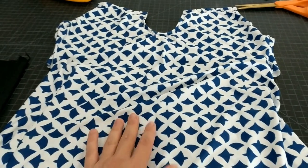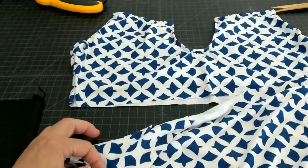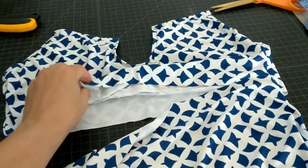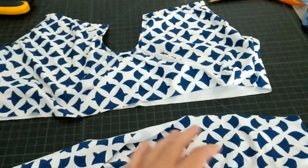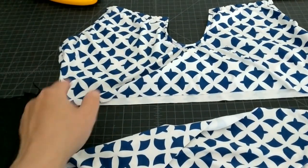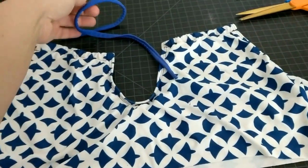It is a long bathing suit. The first thing I did is I found where the bra line was and I cut this off, and I made sure I cut an equal length on each side.